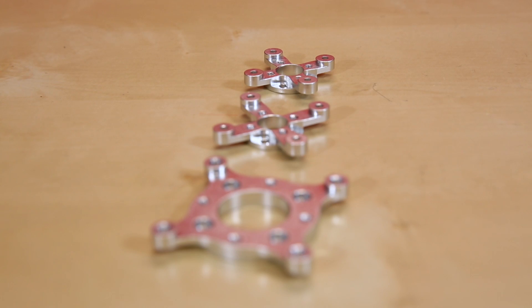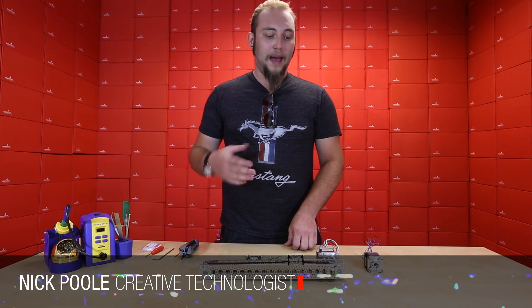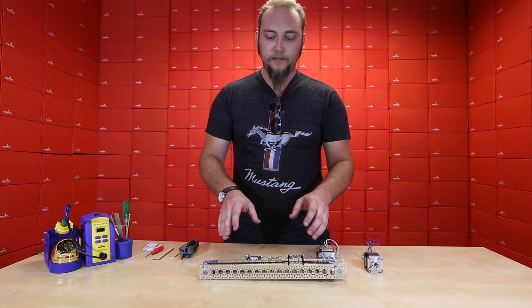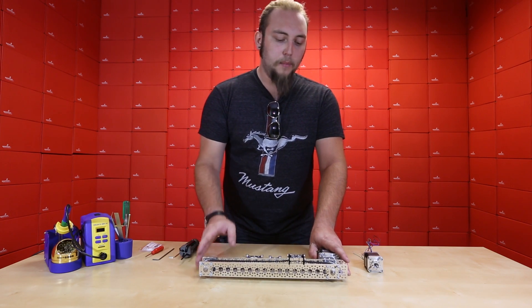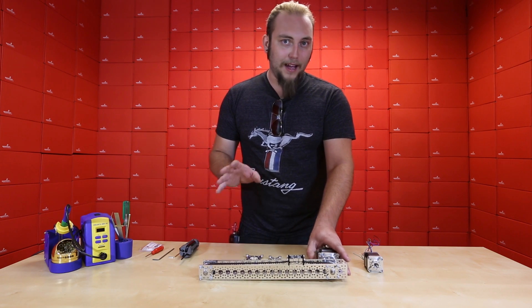Nick is going to show you how to hook these up and interface them with the Actobotics channels. You may remember from our video on linear motion that if you combine a timing belt with one of these channel sliders, it creates a really nice stable platform for linear motion. But if you want nice precision repeatable linear motion, you need the right kind of motor.